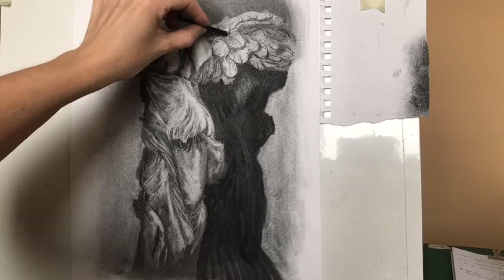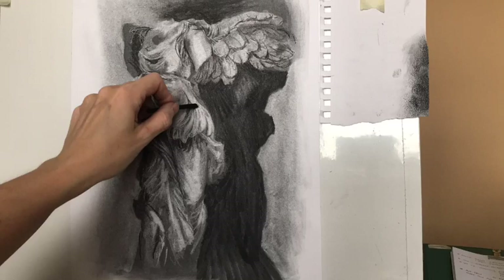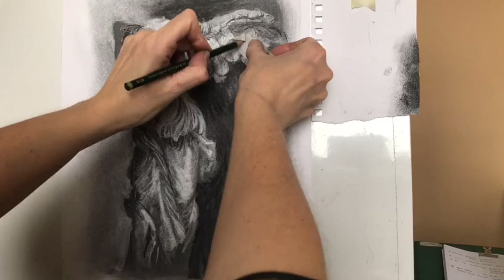One of the things I've tried to do in this drawing is to keep the surface quite lively. Sometimes I feel my charcoal drawings look a bit flat, so I've varied the size and scale of the marks, the direction, and the tone — some areas taken right back to the white paper, some left as a range of greys.